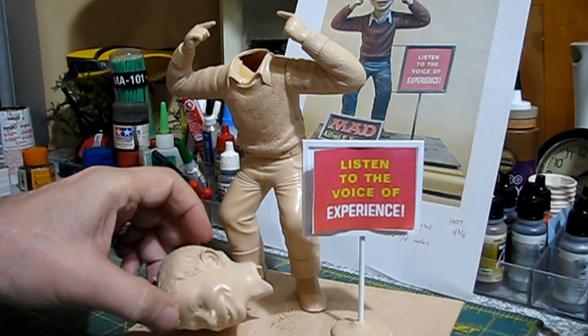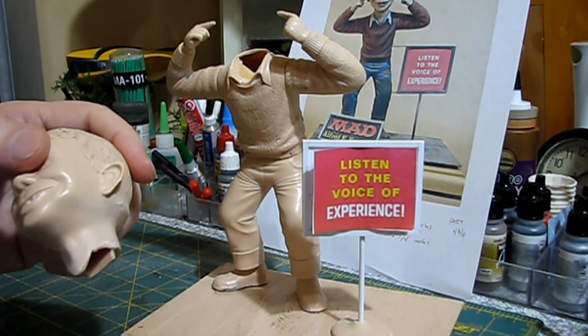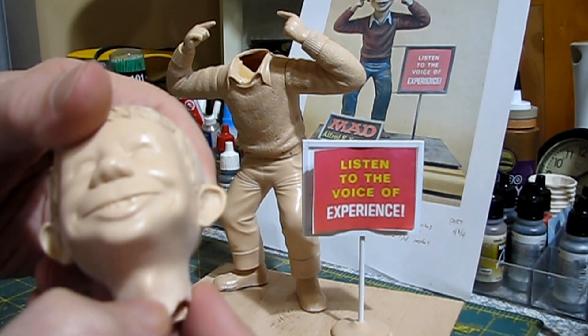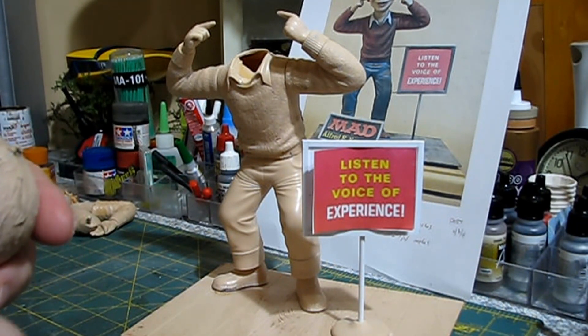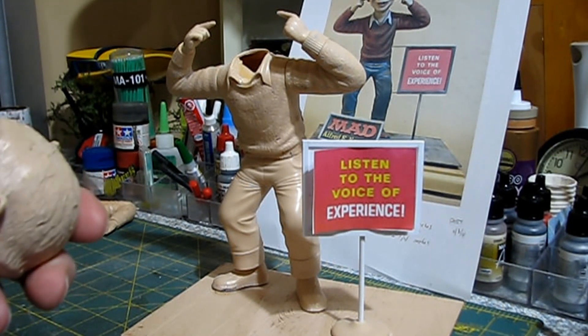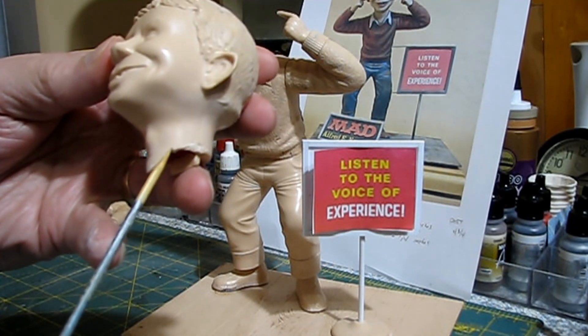I've been working on the seams on the sweater and the pants. I'm not trying to completely remove the seams, just soften and smooth them so paint will cover them up. I think he's about ready for paint. I may do a little more work here where I scratched the plastic under his Adam's apple — I'll use my skinny stick for a bit more sanding to blend it in.